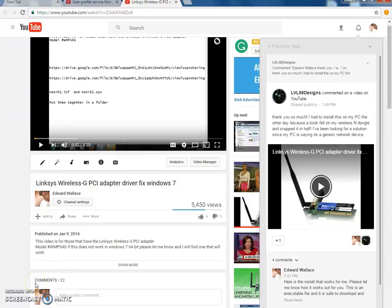Hey YouTubers, this is another video to show you another option for the Linksys Wireless G PCI adapter. A lot of people are having trouble getting the drivers to work in Windows 7 or above, and here's another driver that you can download.